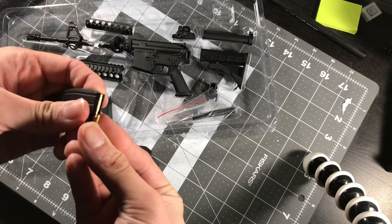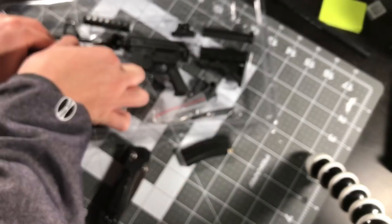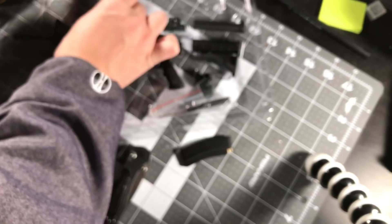That's really cool. The lower and the upper on this AR are already attached. I wonder if you can remove it - pin doesn't come out, I doubt it. The selector switch works: safe, fire, auto. That's cool.